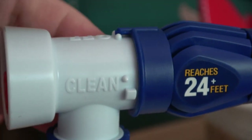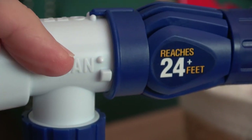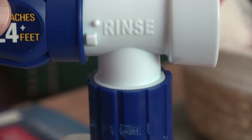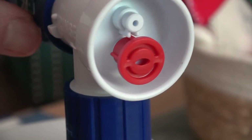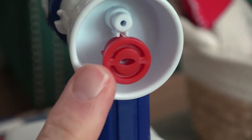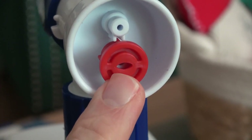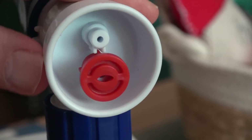Towards the front of the unit there's a ring that gives you a choice of clean, off, and rinse. And then in the front, if you need to reach a second-story window, you can remove this red adapter.